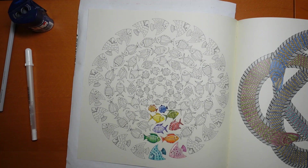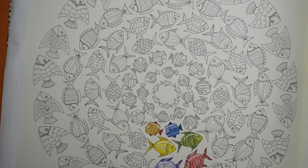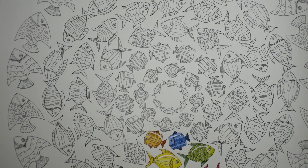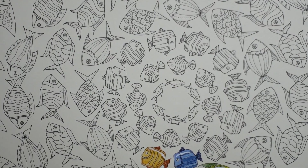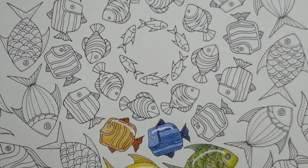Hi everyone, welcome to the last video from this Fish Mandala, Lost Ocean by Johanna Basford. We're going to do the last three fish in this video because they are quite small and I don't think they'll take very long. It's very difficult to do very much in the way of shadows and shading when they are so tiny, even though we are using little pencils.